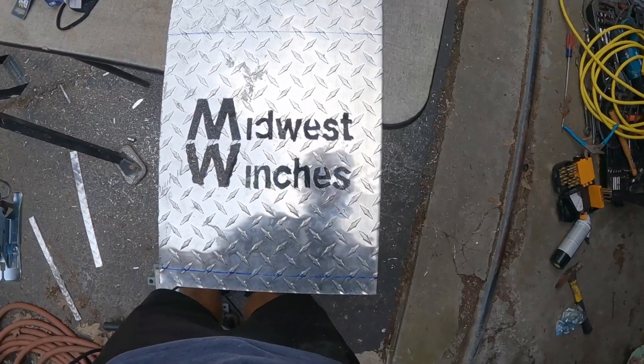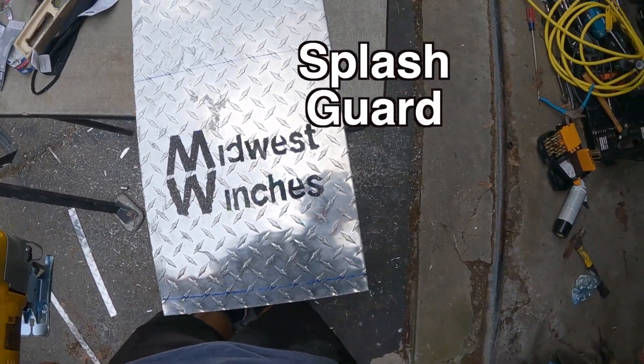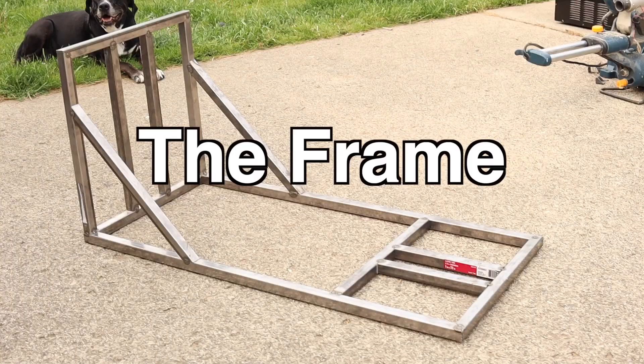I used aluminum diamond plating for the splash guard. Now the hardest part of the project is building the frame. If you just want to buy the parts and assemble it, I do sell the frame and the spools on my website at midwestwinches.com. You can buy the frame, the spool, and a completed winch if you don't feel like tackling this project. The link for the website is in the description below, as well as affiliate links for all the parts needed to construct the wake winch.